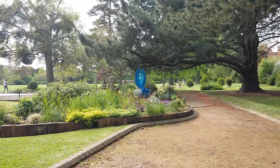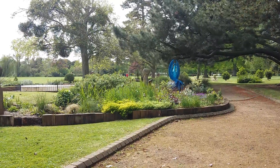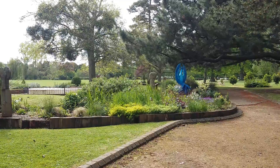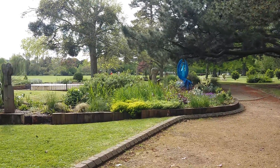Lovely. That was super. Thank you for joining me and creating that little rainbow together.